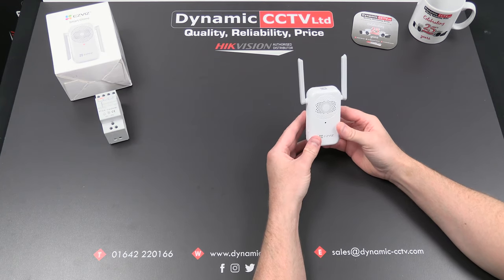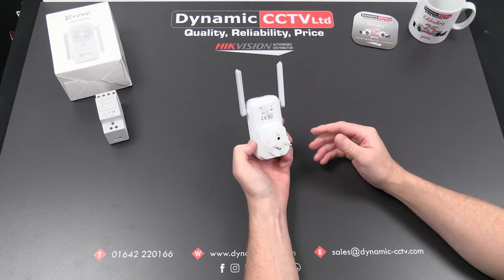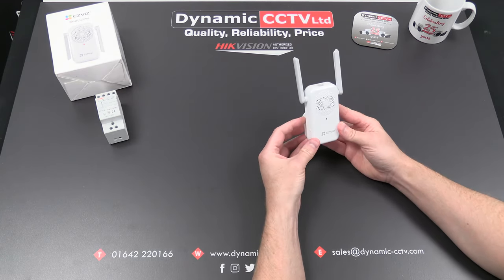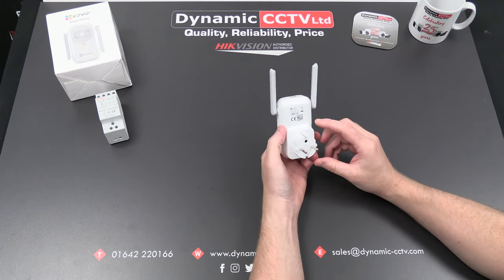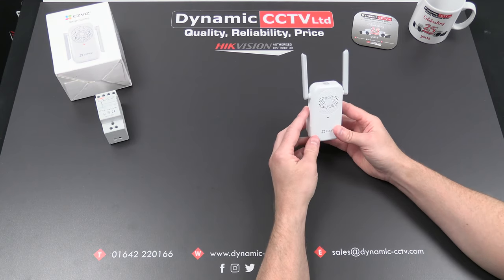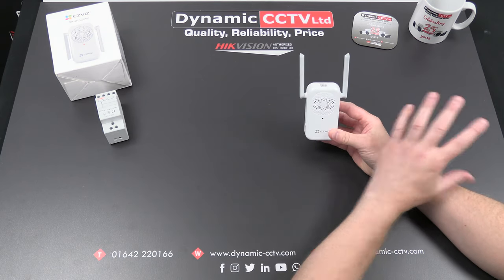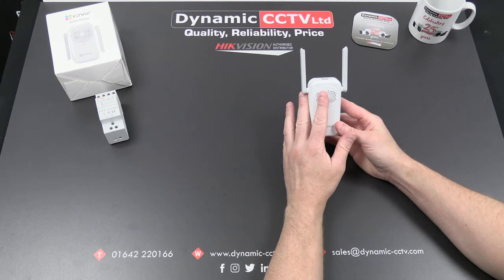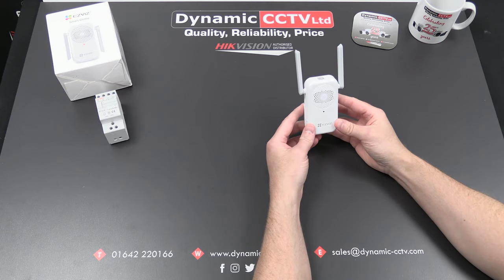Anybody familiar with the DB1 will know that existing mechanical chimes work with it. They're generally hardwired, more for existing legacy installations where a conventional doorbell existed. The wireless electronic chimes are a lot more versatile — they can be located at a position within the premises where they can be easily heard and alert the occupants that somebody's at the door. They're a 2.4GHz Wi-Fi device and act as a middleman between the router and the DB1 — a wireless hop — where the wireless chime connects to the access point and the DB1 doorbell connects to the wireless chime. That's basically how the unit functions.